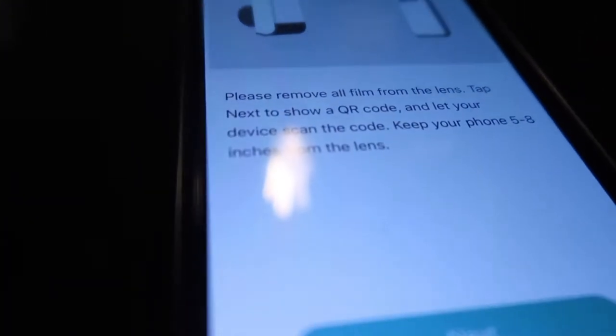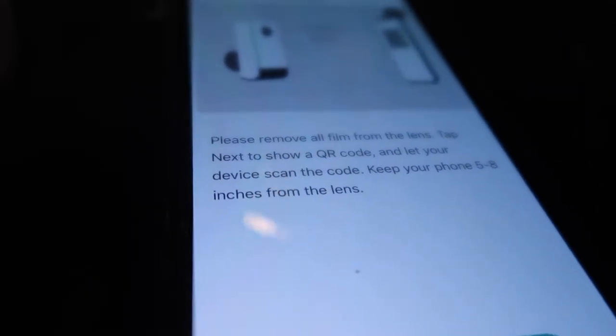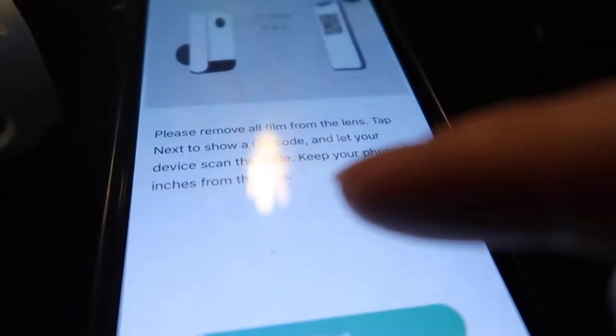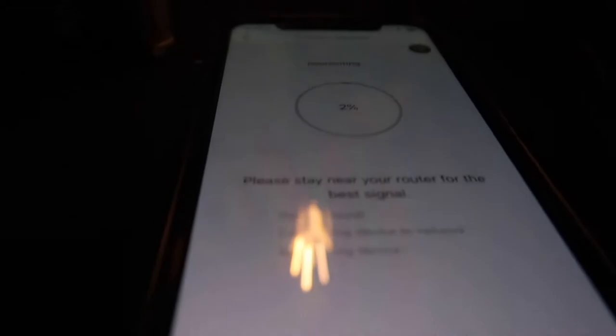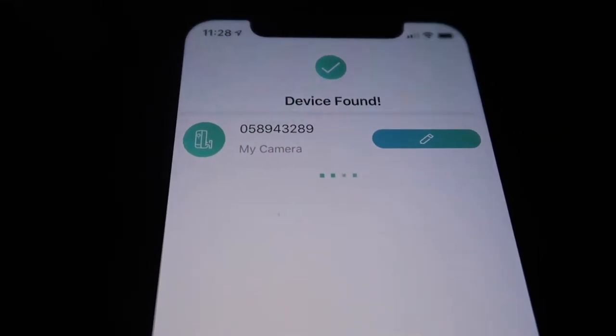Then click next on the device. The app will tell you to remove the protective film from your camera lens, then hold the QR code shown on your phone in front of the camera lens at a distance of five to eight inches. After that step, you connect to Wi-Fi, then scan the QR code. You can see it instantly turned blue — that means it has successfully connected and the device is found.